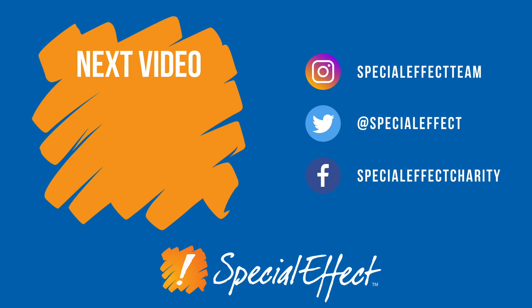Thanks for watching this video, and if you have any questions, please don't hesitate to get in touch with us.